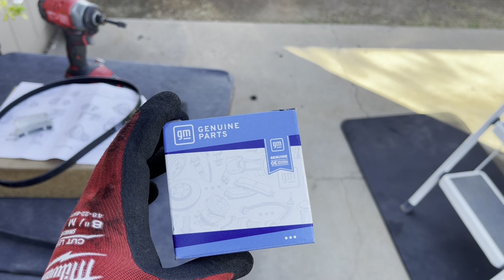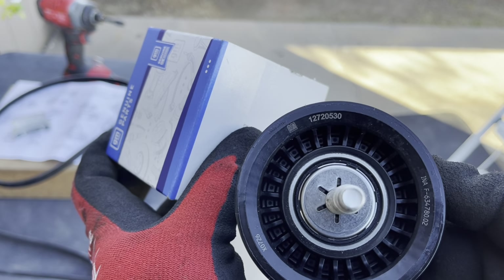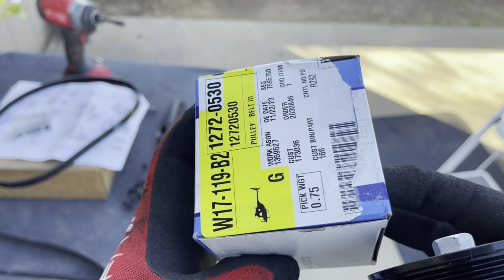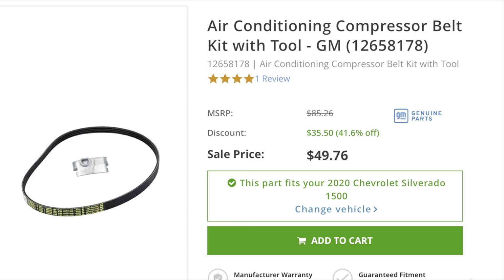Here is the new belt — take a screenshot if you want, this is the part number right here. Next, here's the new pulley with its part number right there. And this is the part number for the AC belt, which comes with a special tool already included in the kit.